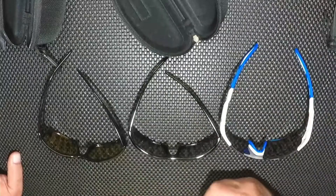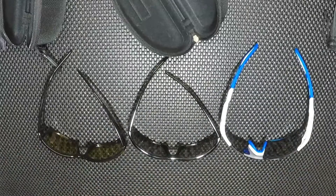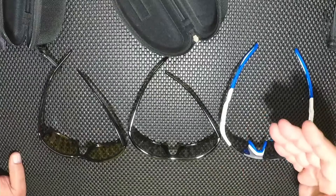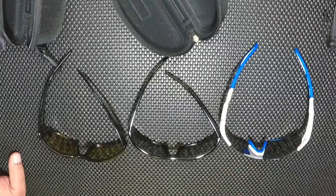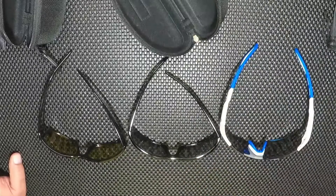In the description box below I will drop a link to each one of these — you can get them on Amazon. Go check them out and take a look. I take my fishing glasses very seriously and always have my whole life. I don't let people try my glasses on, I don't let kids touch them. These glasses are my windshield.